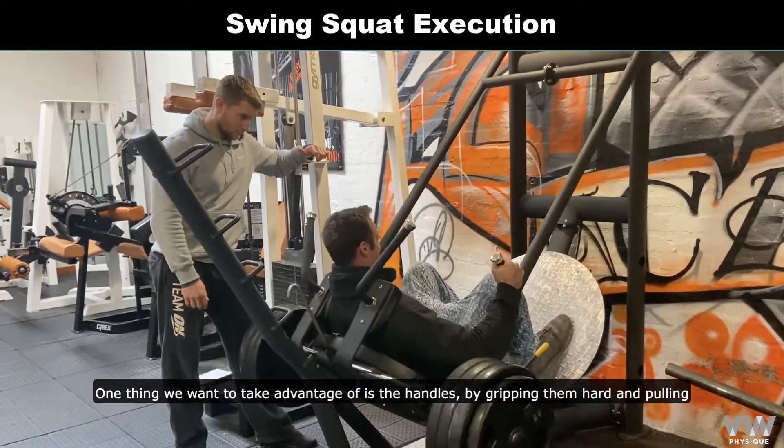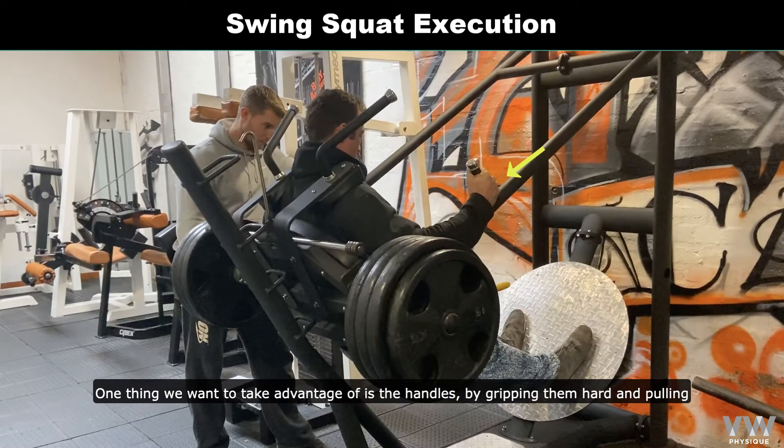One thing we want to take advantage of is the handles. By gripping them hard and pulling ourselves back into the pad, we'll ultimately get more fibre recruitment during the lift.